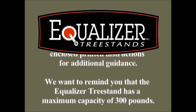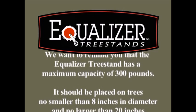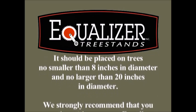We want to remind you that the Equalizer Tree Stand has a maximum capacity of 300 pounds. It should be placed on trees no smaller than 8 inches in diameter and no larger than 20 inches in diameter.